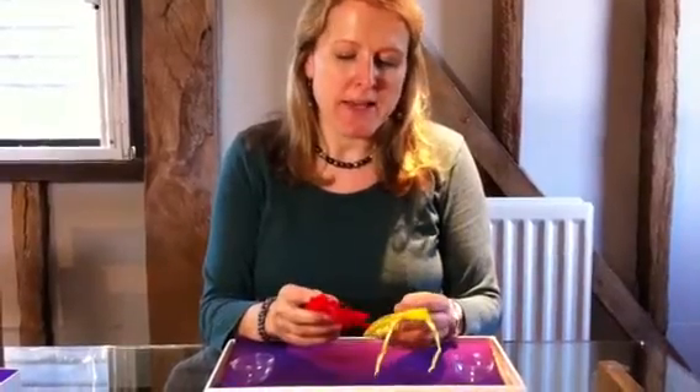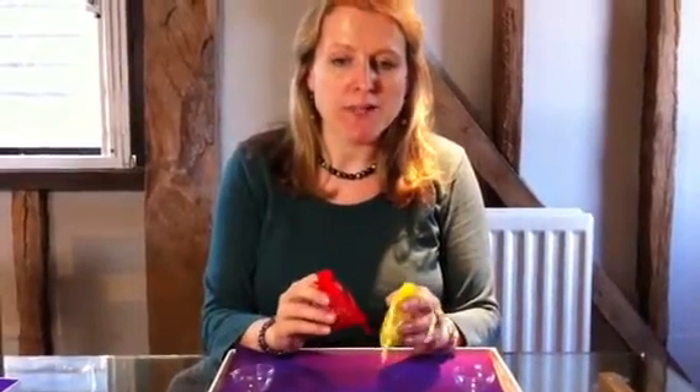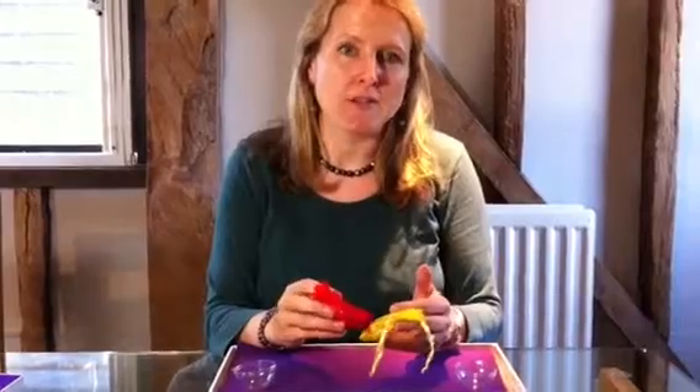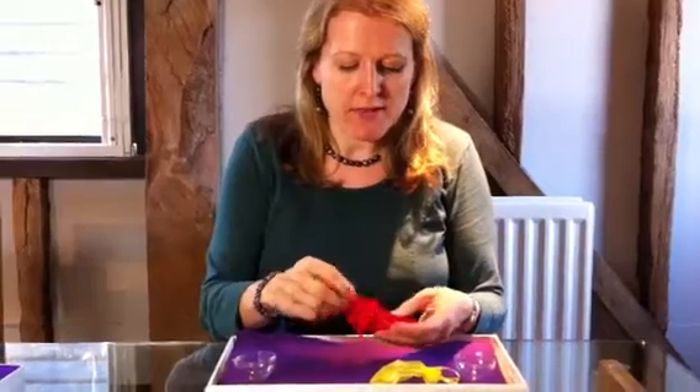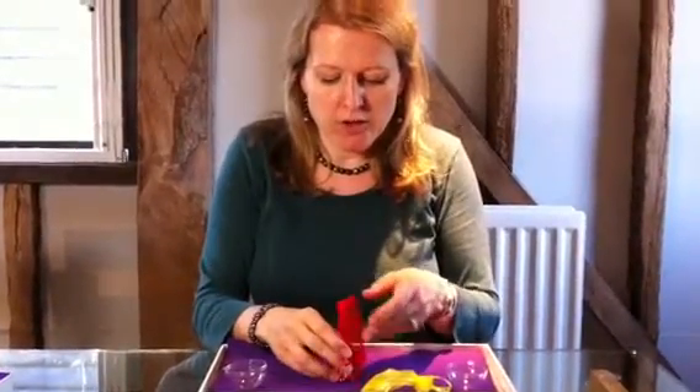Now obviously we aimed this kit at children, but I just wanted to point out it's not actually a toy. It is a craft activity that's intended for educational purposes for over threes because of the small parts, so do sit with your child whilst they're doing this and make sure everything's safe.